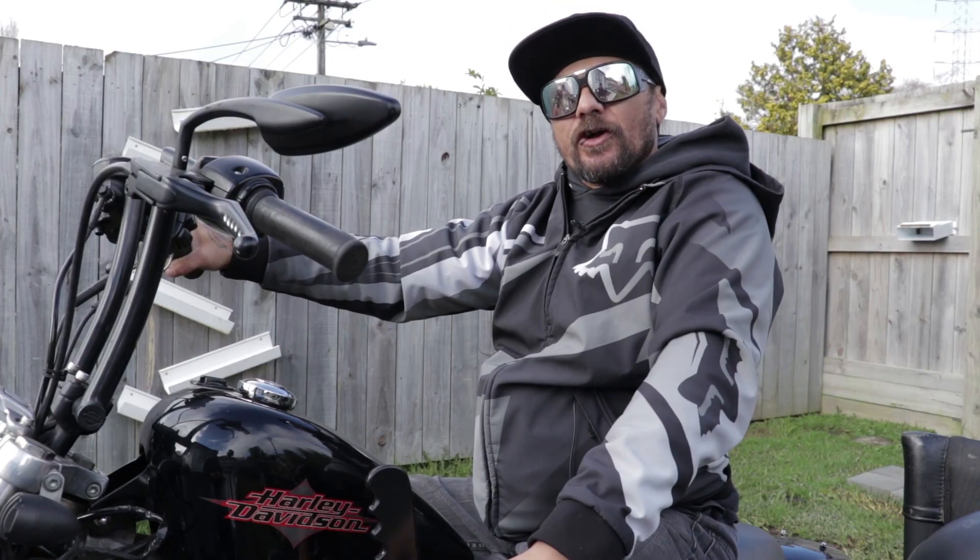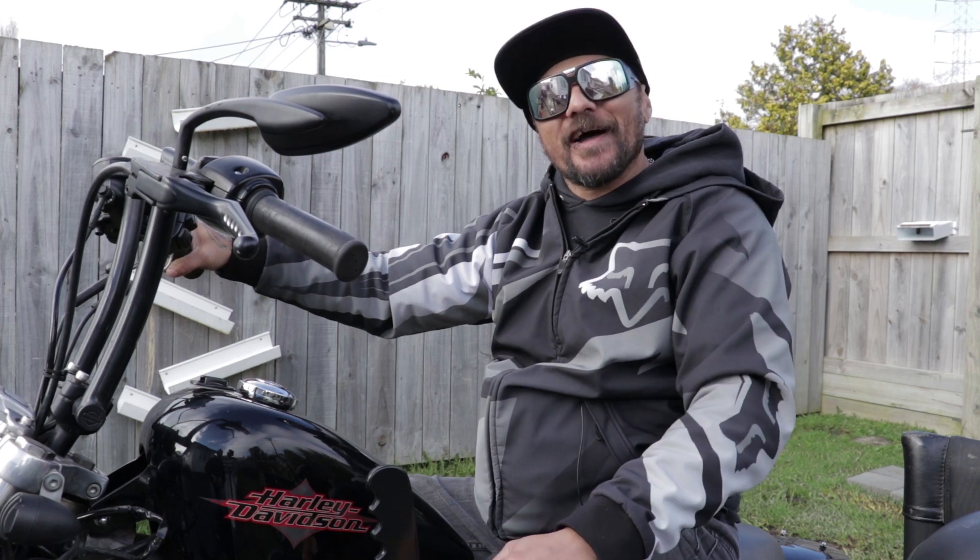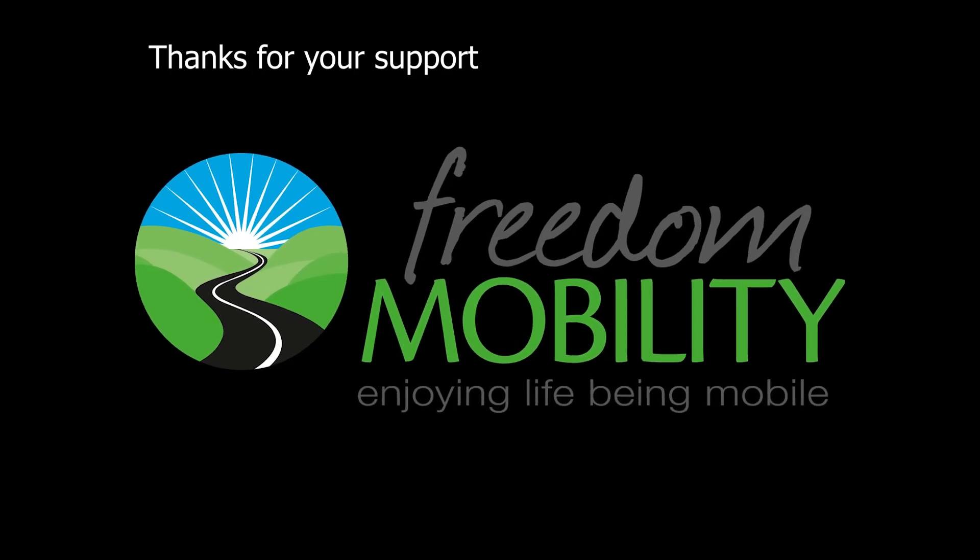Thanks for watching another episode of Really Good Tips. I hope I've inspired you to buy yourself a Harley and get back out on the road and enjoy that wind in your face.